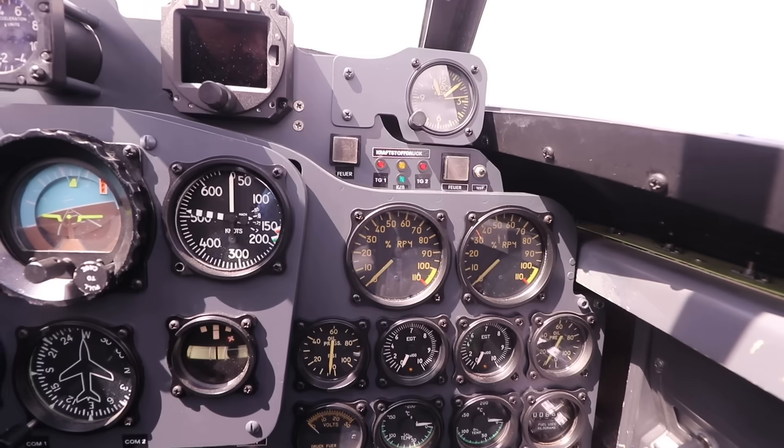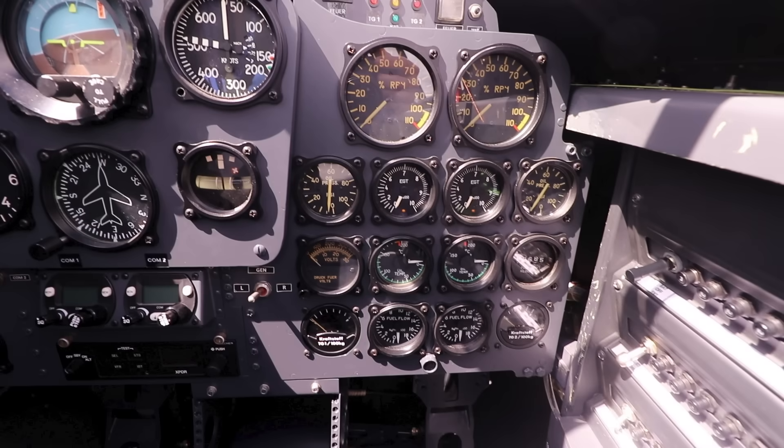Moving towards the right, the engine control dials are in the original layout. Up top we have the engine RPMs, and below those the individual oil pressure and engine temperature gauges. In the third row we have oil temperature gauges in the middle, an ammeter to the left, and a fuel consumption indicator to the right. Fuel flow and individual fuel tank indicators are in the bottom row.